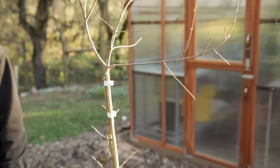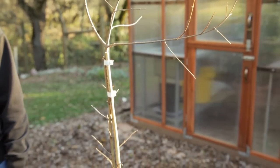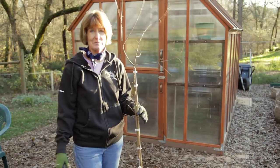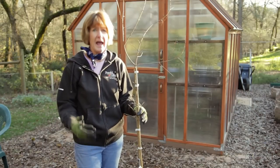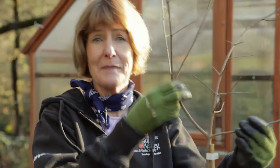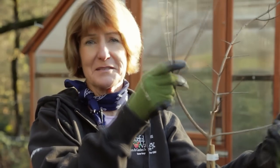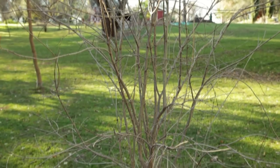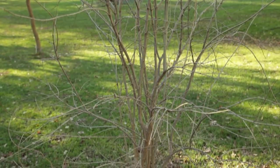This will help your tree form a strong, compact structure. If your tree doesn't have these nice scaffolding branches, you want to do a heading cut at about two to two and a half feet. Next winter, I'm going to head back these scaffolding branches by about three-fifths.